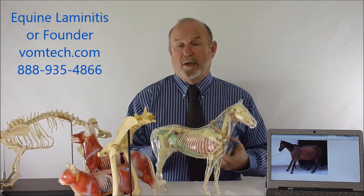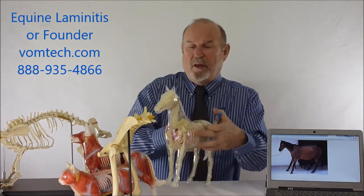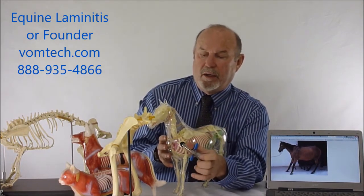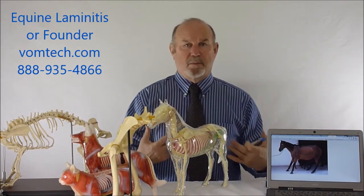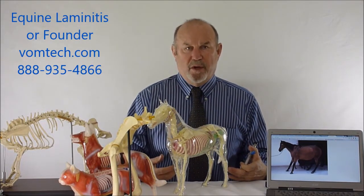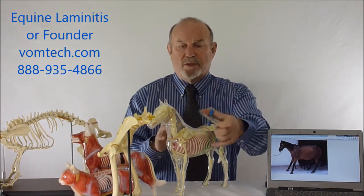We find that animals that do have a condition of laminitis, usually in the front of their body, actually have a subluxation that occurs at the lower lumbar or at the lower area of the neck — essentially at C5, C6, and C7 — which is either there because of the pain and therefore causing vasoconstriction, or the actual phenomenon of vasoconstriction is caused by that subluxation unless we adjust those animals.